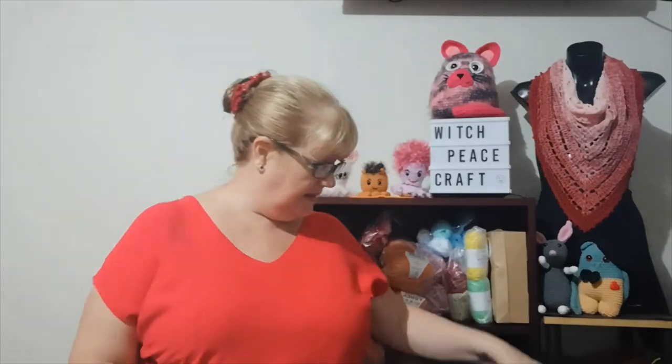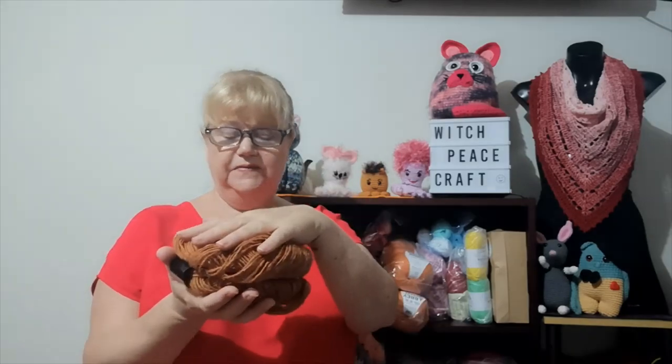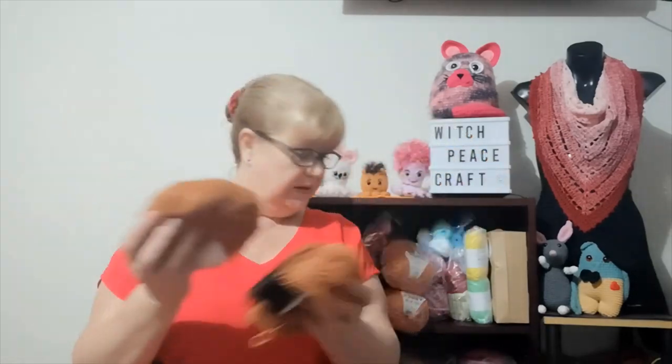The next tip I tried was sitting my Noro yarn on top of bicarb soda. That was a great tip! The smell of the Noro wasn't as strong as the other yarn, but it is completely gone. This just smells like normal yarn now. Thank you — I think it was Janice who gave me that tip. I put bicarb soda in a round bowl, sat the yarn on top, covered it with a tea towel, and left it for a week. The smell was gone — great tip!